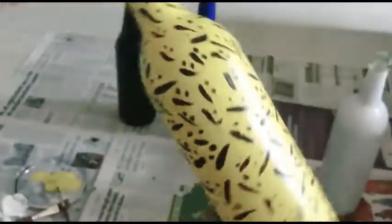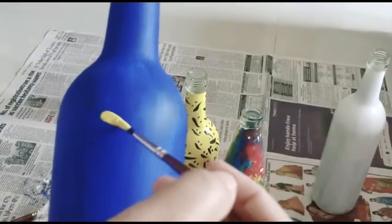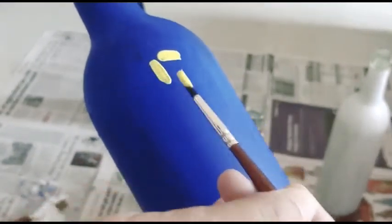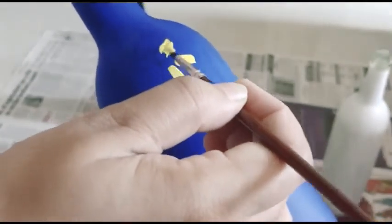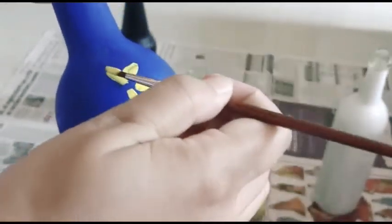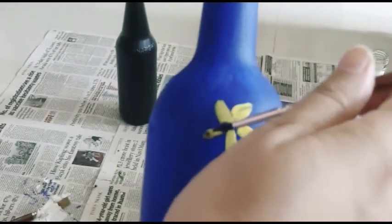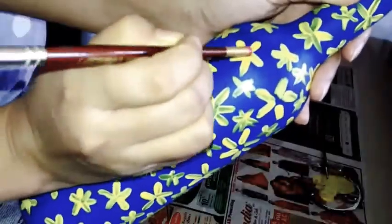Our second bottle is ready too. On the third bottle I am going to make flower designs with yellow and pink acrylic colors using a smaller brush. Now with the bottom of the brush I am going to color the center of each flower design, and it is done.